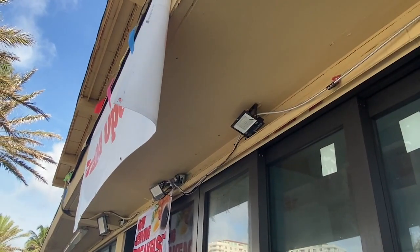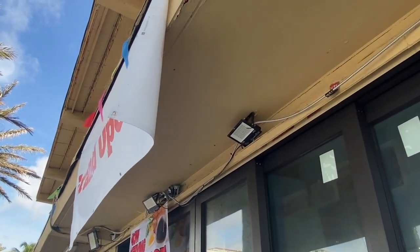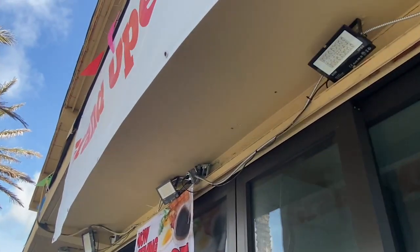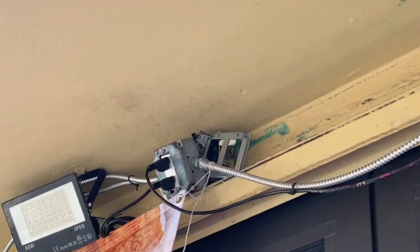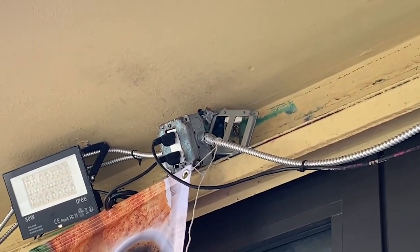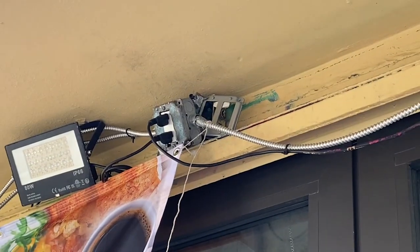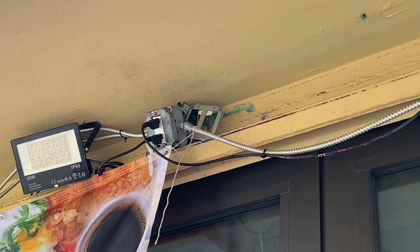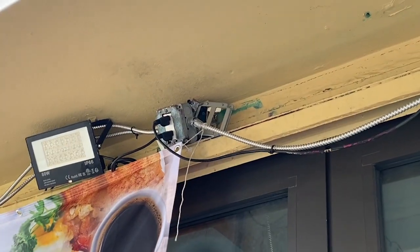What else can we see here? The boxes themselves — the 4-square boxes for those receptacles — are not properly supported in accordance with 314.23. It's just kind of hanging off there. The boxes for this damp location and the covers for the receptacles do not comply with 406.9A. Lots of problems with this receptacle, power supply cord, and MC installation in this outdoor location.